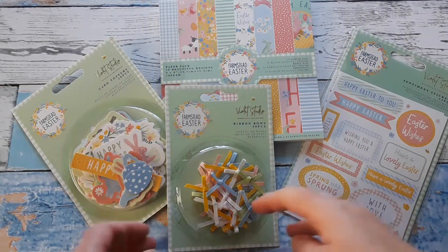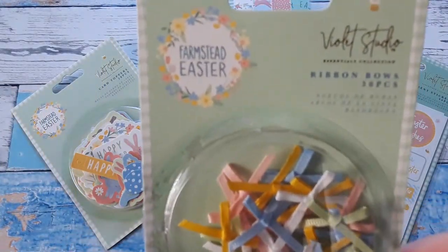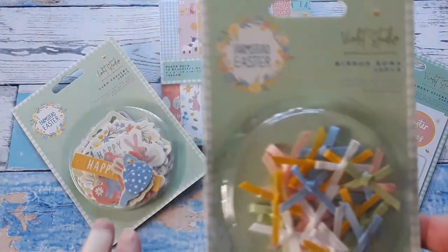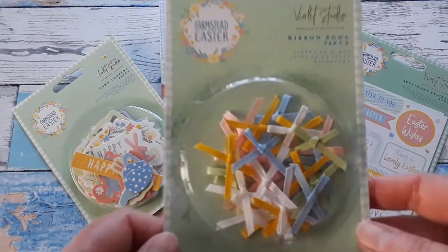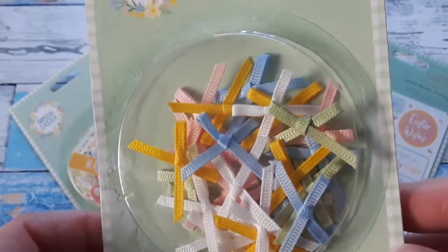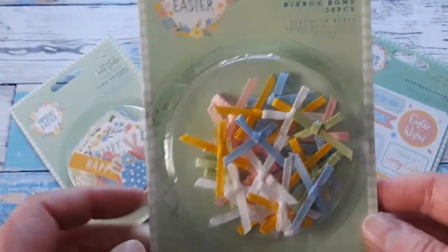This week I have crafted with new products from a line called Farmstead Easter, and it is by Violet Studio. I have four articles in my store. First of all, these very pretty ribbons already tied to bows — really cute and small enough for cards.